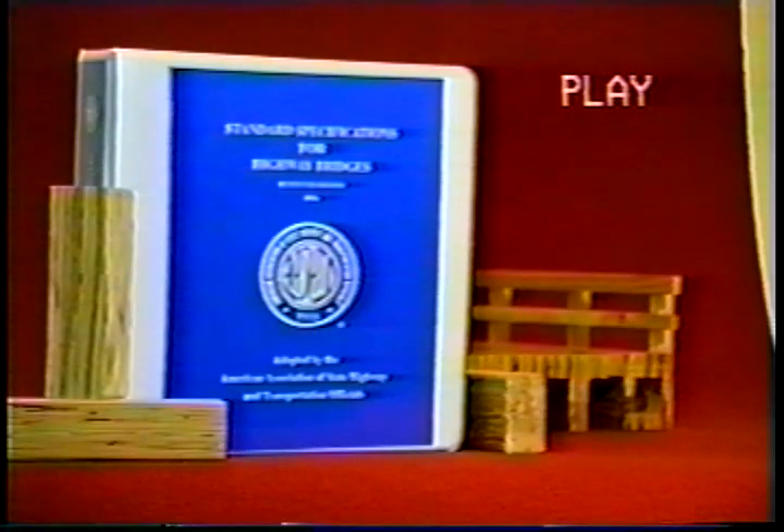Paralam has consistent, predictable strength and excellent treatability, and is accepted by AASHTO. Bob Vila will now take you on a quick tour of the Trus Joist MacMillan manufacturing facility in Vancouver, British Columbia.